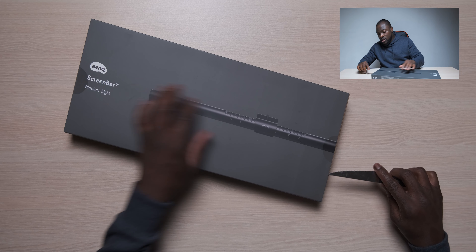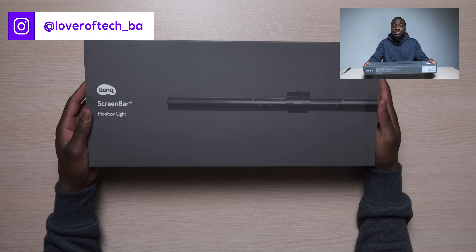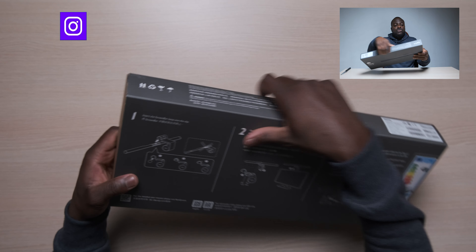Shout out to BenQ for sending this over - this is not sponsored or anything, they just literally sent it over. Before we unbox it, let's look around the box. There's the packaging here - switching to the top.